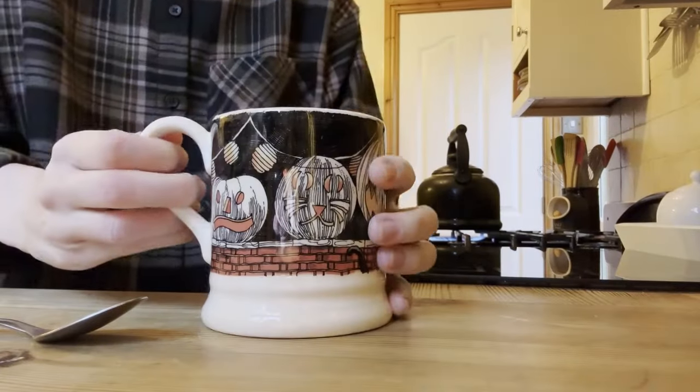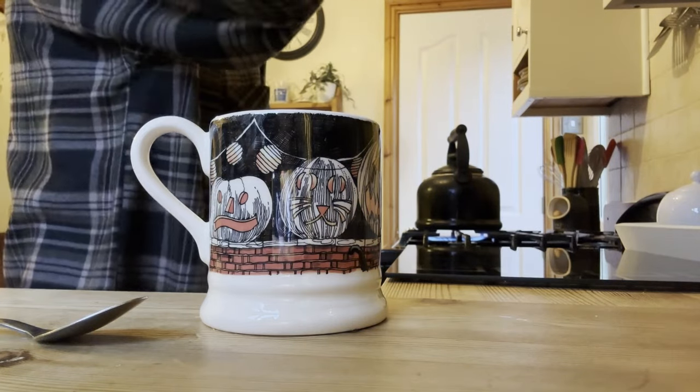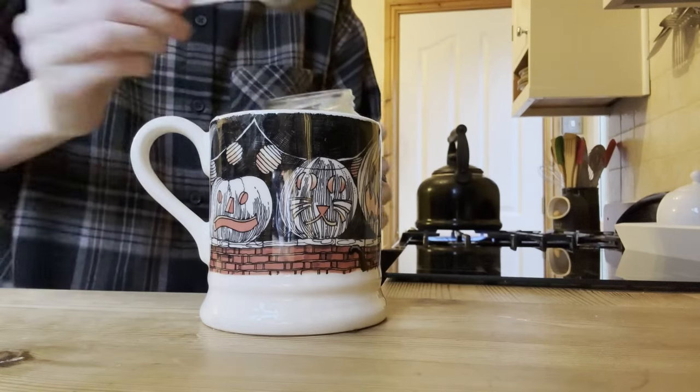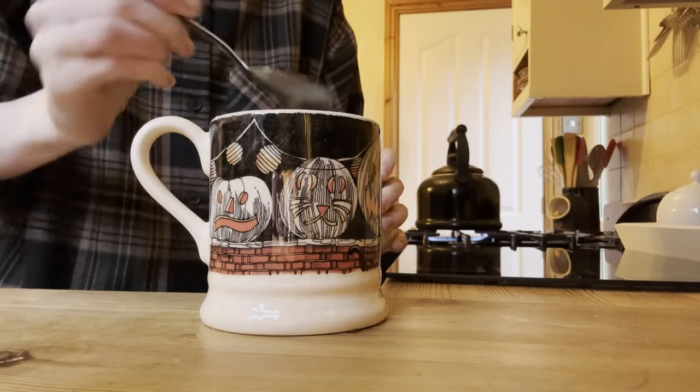Moving on to the next day, I started my morning how I spend every morning now — with a green tea, a bit of honey in it. Nothing wrong with a Halloween mug at this time of year; I should probably get a Christmas one.